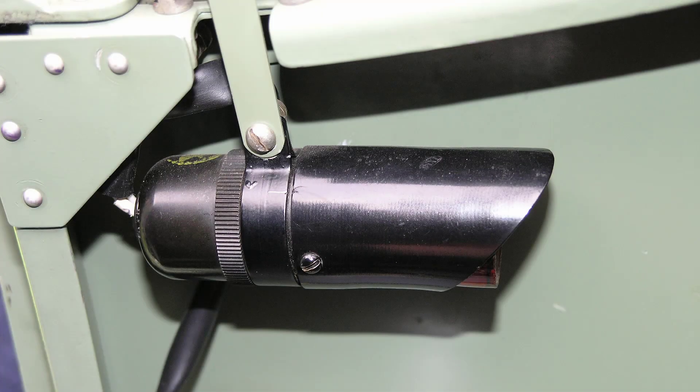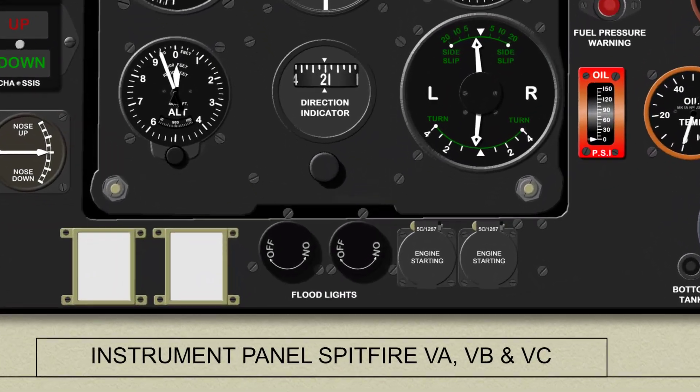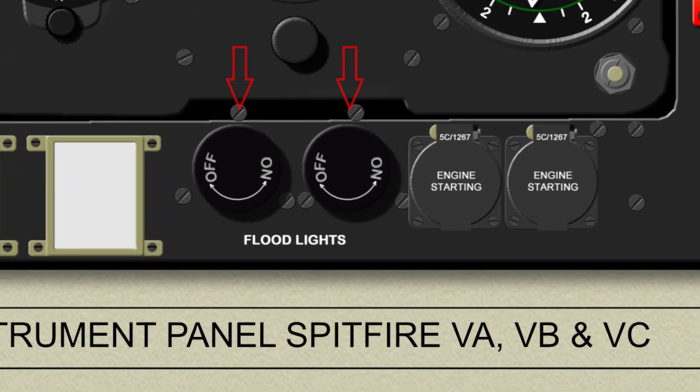Cockpit flood lights are fitted on each side of the cockpit, and each is controlled by switches immediately below the instrument panel.